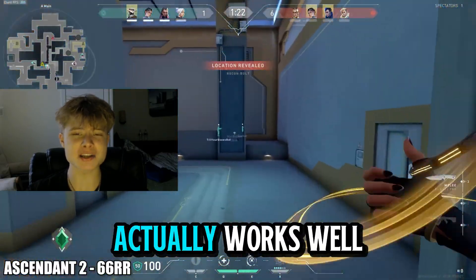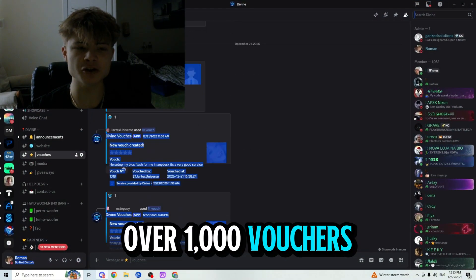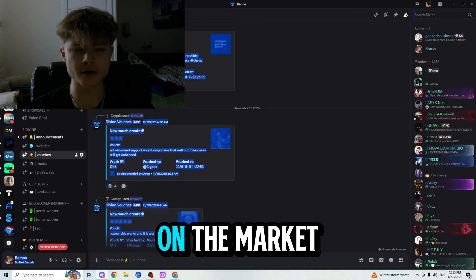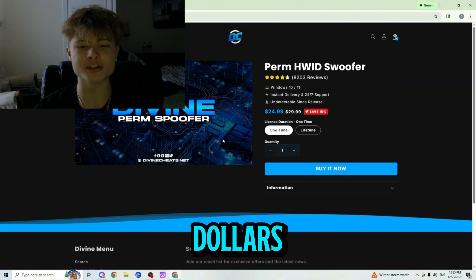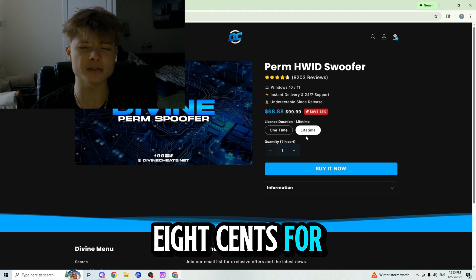Where can you buy one that's both trusted and actually works? Well, divinecheats.net, with over a thousand vouchers in their Discord server, is the most trusted hardware ID spoofer provider on the market. You can get it at divinecheats.net for a very cheap price starting at $24.99 for a one-time purchase and $68.88 for a lifetime.